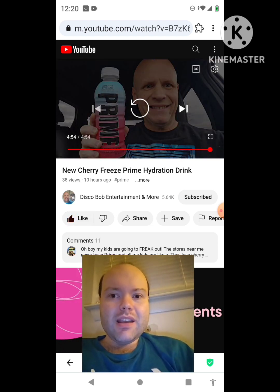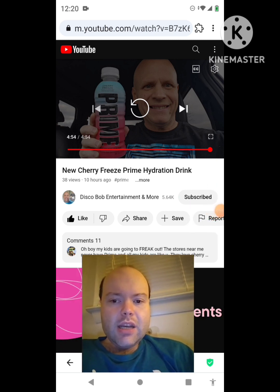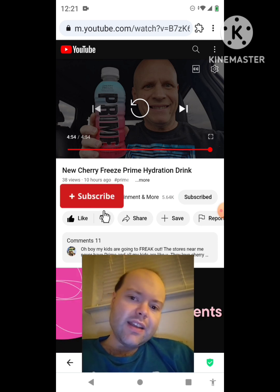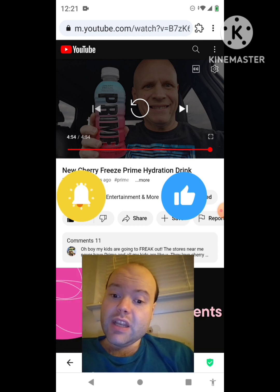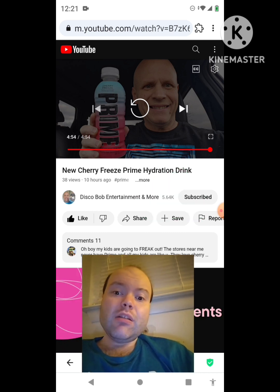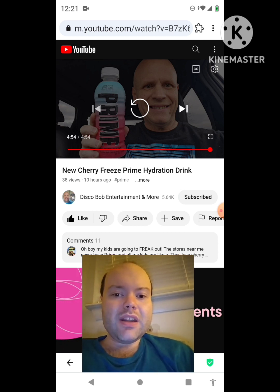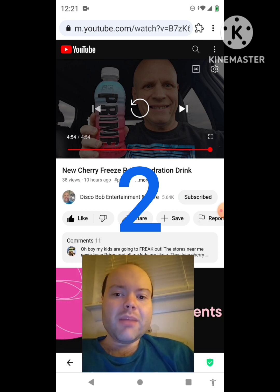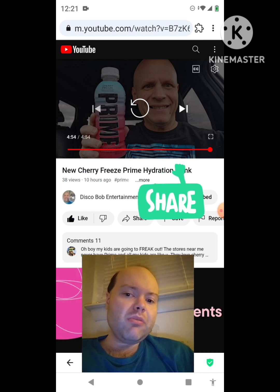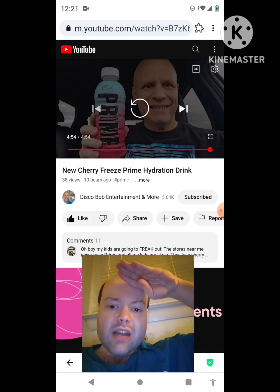Awesome video — I give it a thumbs up. Let me take care of this notification, I'll be right back. Okay I'm back, sorry about that. I hope you all enjoyed this reaction video. If you're new to my channel or to Disco Bob Entertainment and More's channel, make sure you subscribe, give both our videos a thumbs up, hit the notification bell, and share both our videos with your friends and family. On my channel we are on the road to 9,000 subscribers — please help bring my views and watch hours up by checking out my other videos on the two playlists on my channel. Give them a thumbs up and share them. Until next time, see ya.